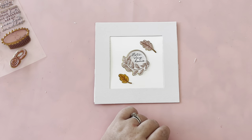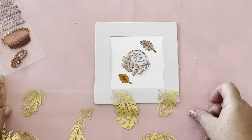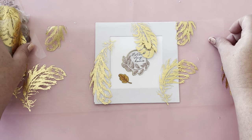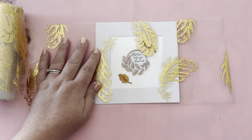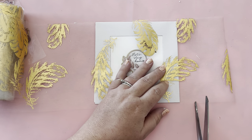It was looking a little plain to me and not quite glam like I wanted it, so I took some of this — I'm not sure if it's actually called ribbon, it might say ribbon on the label, but it's like this very sheer pretty material from the Dollar Tree and it has these golden feathers all over it.